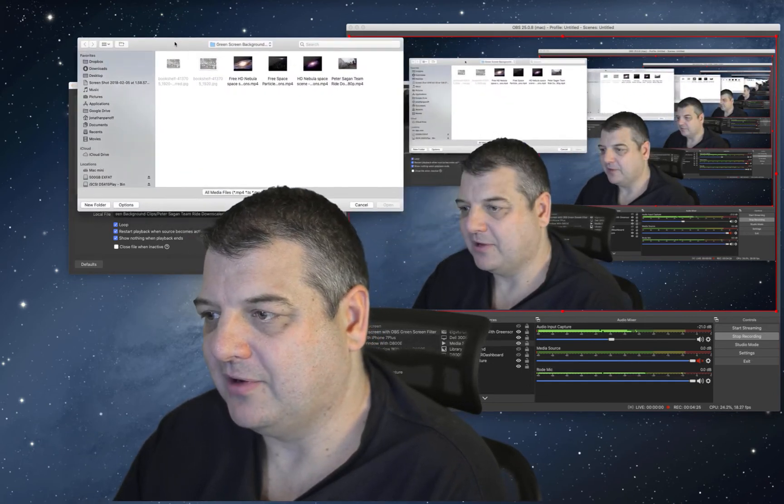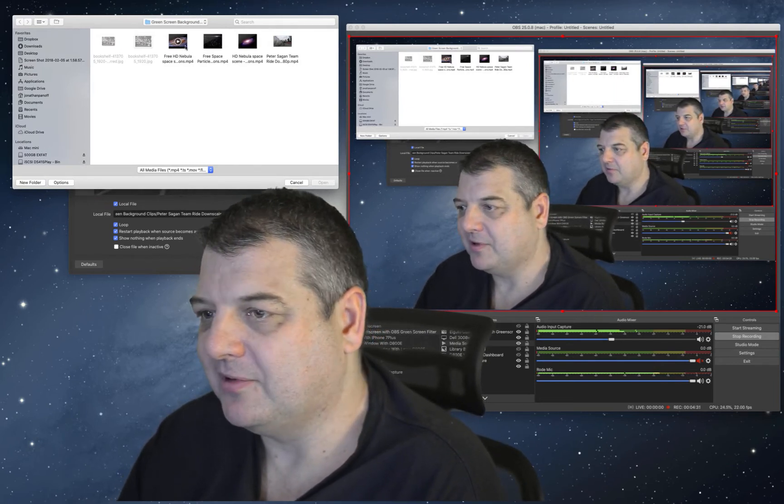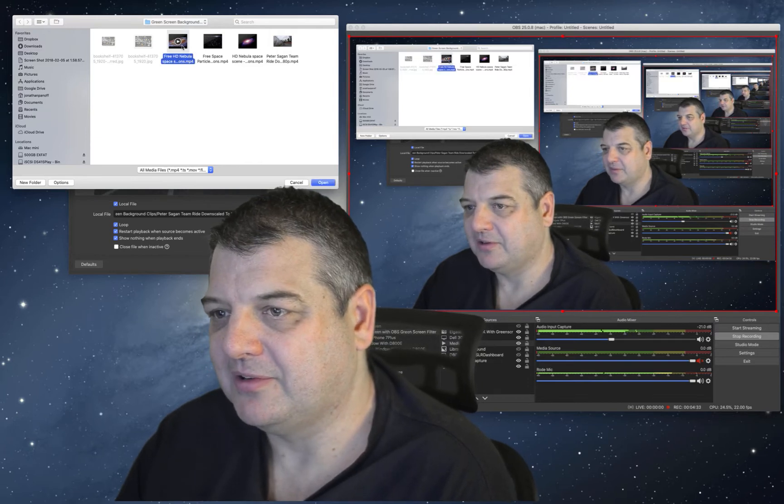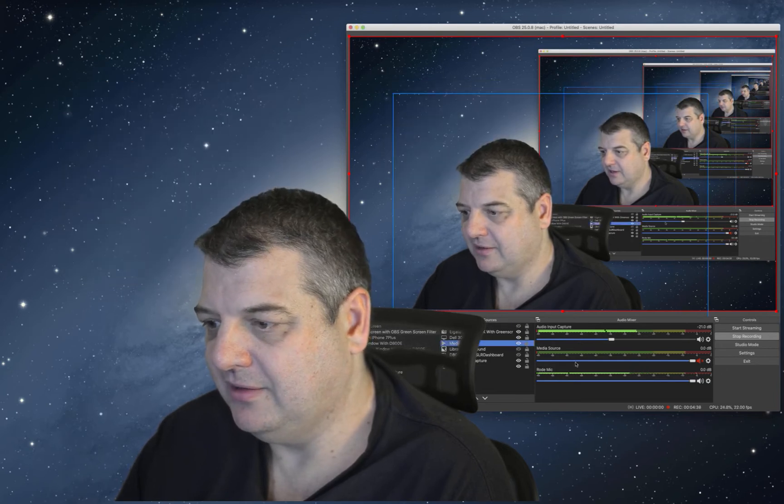I've got some green screen backgrounds in a little folder — these ones are free. I've got a couple of nebula ones because I want to do some sort of space stuff. So this is a nebula one, I'll click OK. And you can see the background nebula one there. Now, as you can see on the back of the chair there, you get a little bit of fuzziness. But that's really a product of, you know, never using stripes — the D800E has got a bit of a moiré effect so it's picking it up a little bit. But overall it's looking pretty decent, a lot better than when I was just using the QDSLR dashboard.